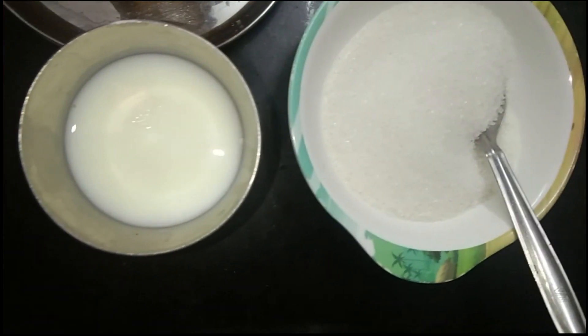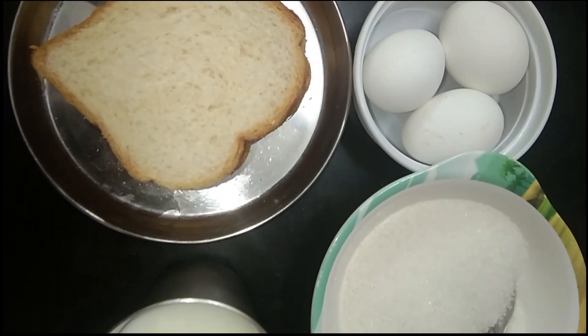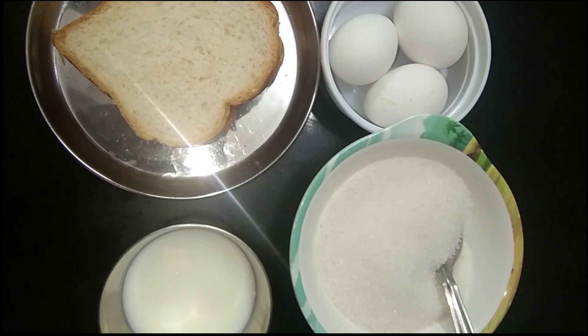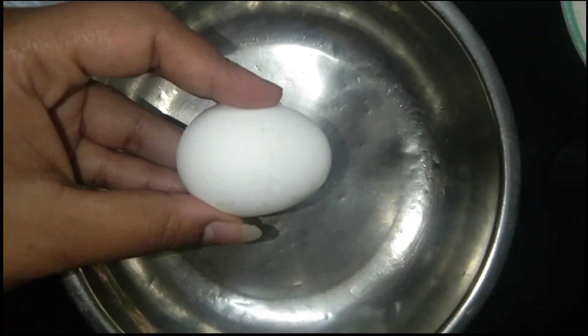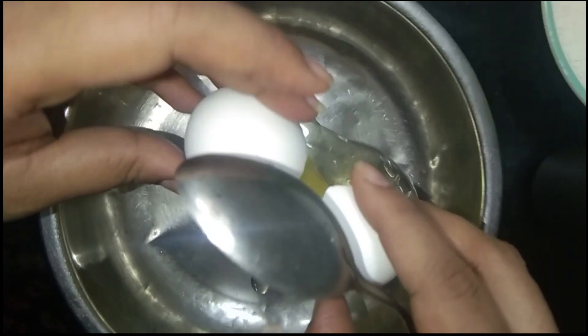Add 3 eggs, milk and sugar. Add 2 eggs in a bowl.